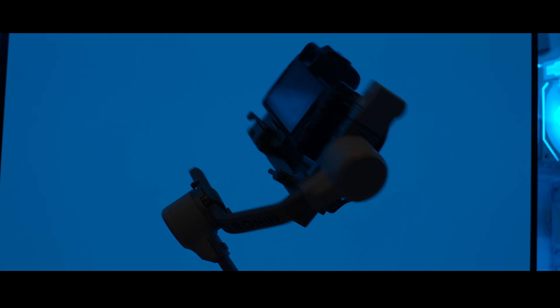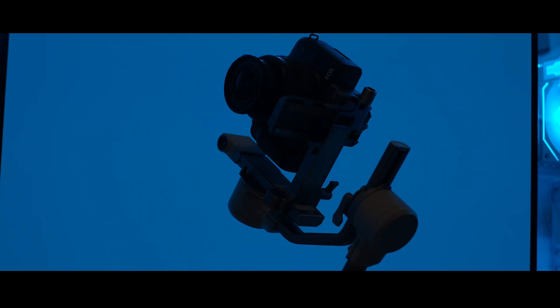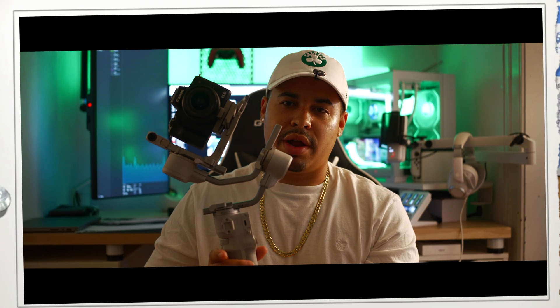So you want to get the camera as perfectly balanced as possible. And this is what's called the auto-lock feature — this is usually on their higher-end gimbals, and they finally brought it down to the mini ones.